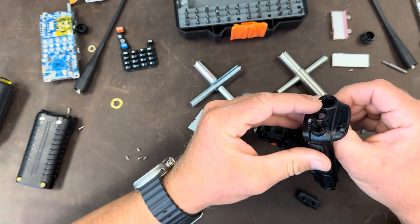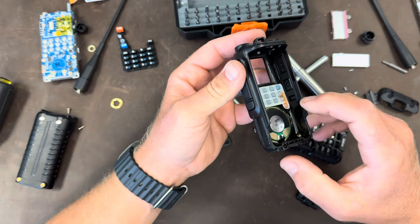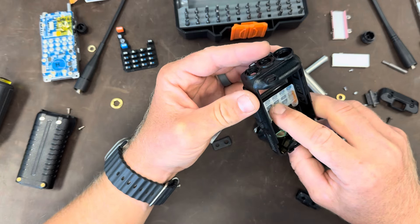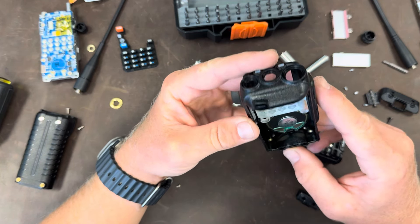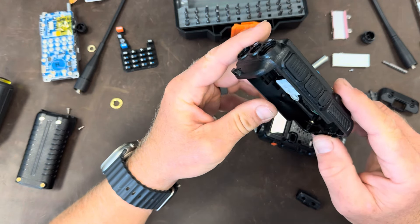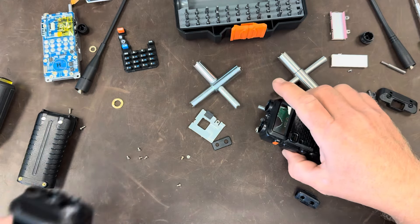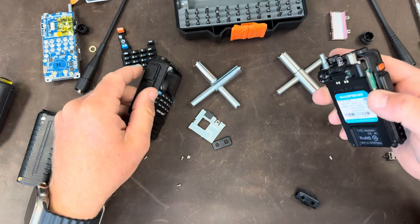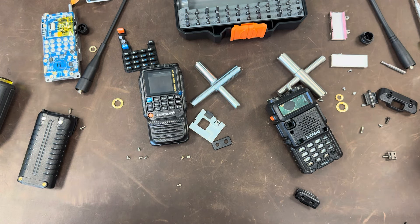I do believe there is a lot of independent engineering that's gone into this TID radio. While I'm still not a big fan of Chinese radios or cheap junky radios in general — because I don't like the audio quality, spurious transmissions, and all that — hands down, I'd have to say this is a better quality radio than the Baofeng, at least of this era.